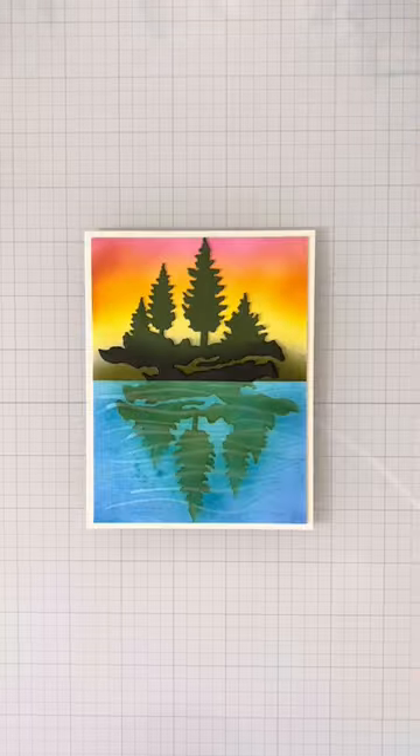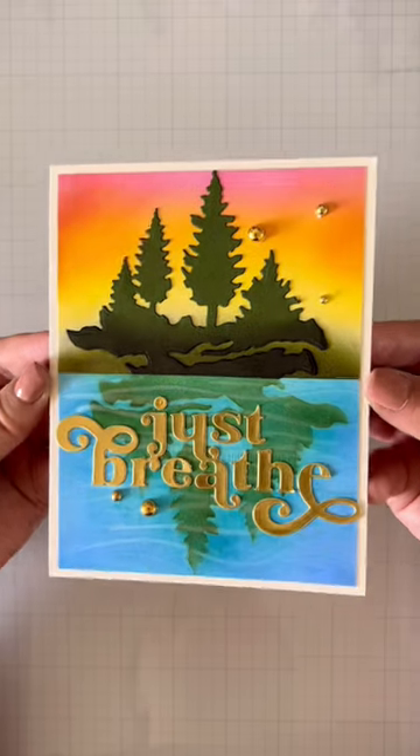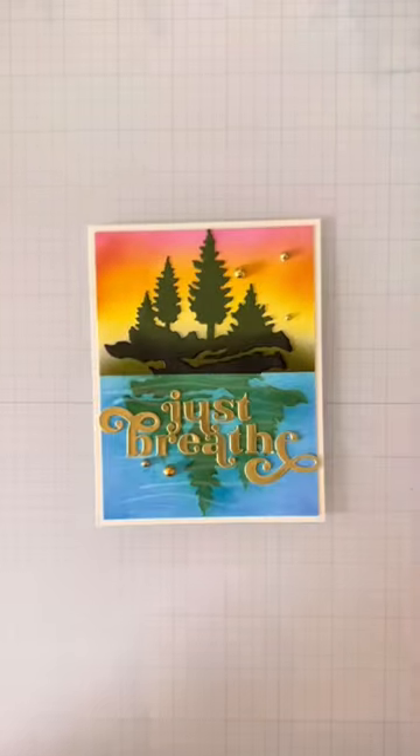I die cut out a sentiment from the gold cardstock and put all the pieces of this card together, plus some bling. The reflection looks so cool, doesn't it?